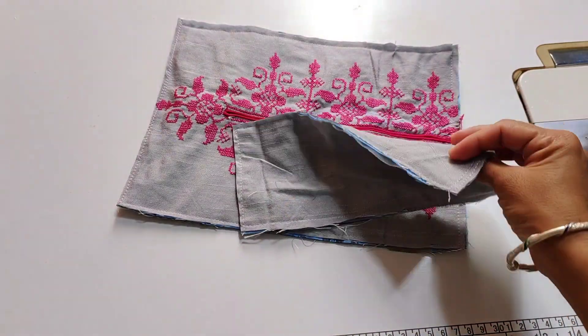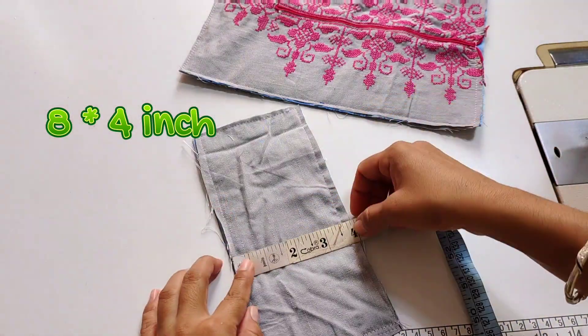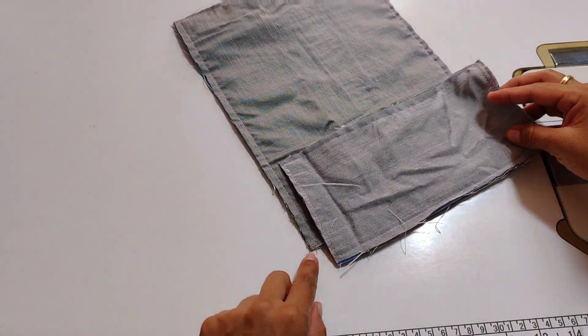If you want, you can use foam or plastic in this way. I have made a piece in the back. The measurement is 8 by 4 inches. Now I have to attach this cloth to half an inch.